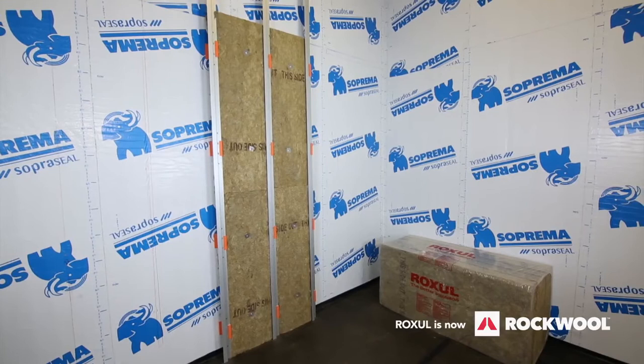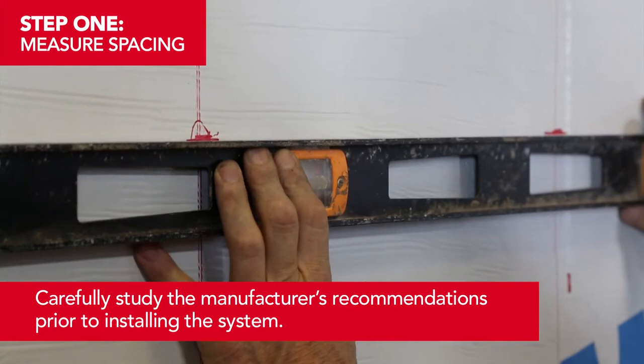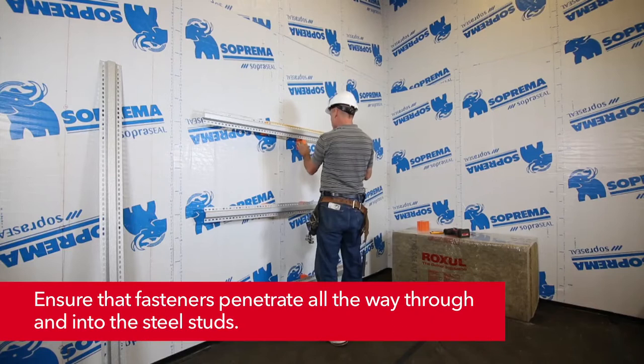We've now featured the vertical installation. For a horizontal installation, follow this process. Measure spacing and mark out the attachment spacing to make sure you fasten to the steel stud structure. Place the clips and girt against the wall and fasten. Ensure the cladding attachments are plumb and properly spaced as you continue to install the fasteners and the remaining clips.